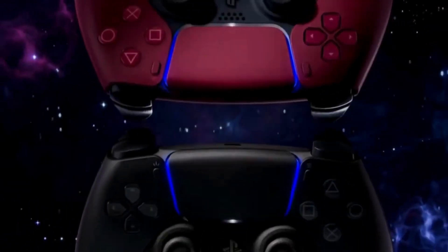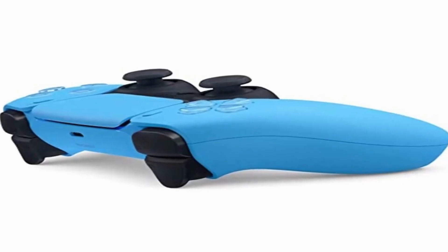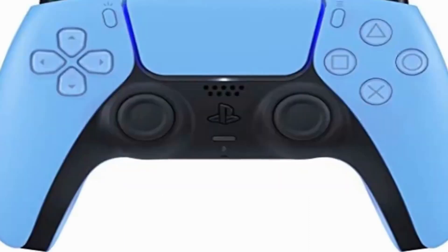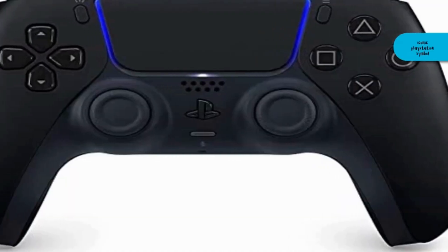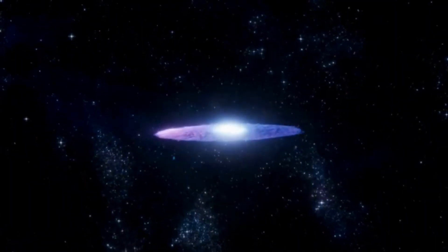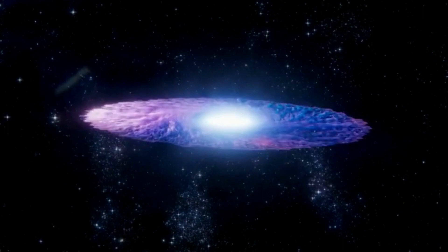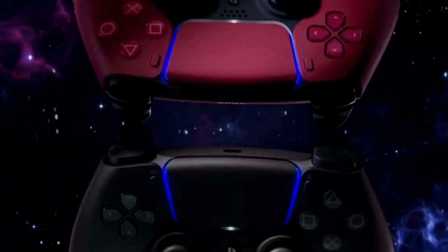The controller's back is very finely textured to help keep it secure, even when palms get a little sweaty from intense gaming sessions. If you look very closely, you may notice that the texture is made up of thousands of tiny iconic PlayStation symbols seen on the face buttons — serious fan service. It's also a lot like the DualShock 4, but with noticeable aesthetic changes that echo the PlayStation 5.